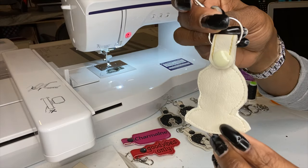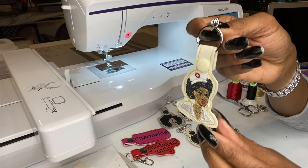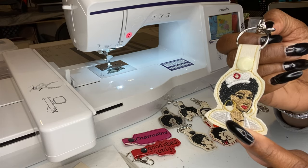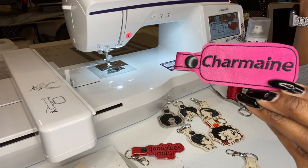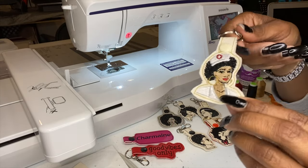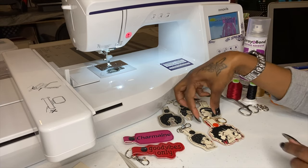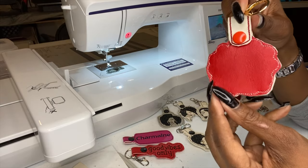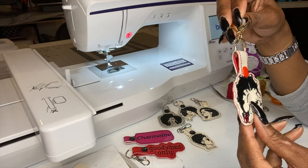Today we are going to be making these nurse key fobs — aren't they beautiful? That's the back, that's the front, and it comes with a little key chain. I have an order to make, so let me go ahead and do the video. People have been asking how I made this. I did do a video on this key chain — please check that out — but people want to see different colors. I also made a Betty Boo design on the back. This is all vinyl — marine vinyl or you can use faux leather.